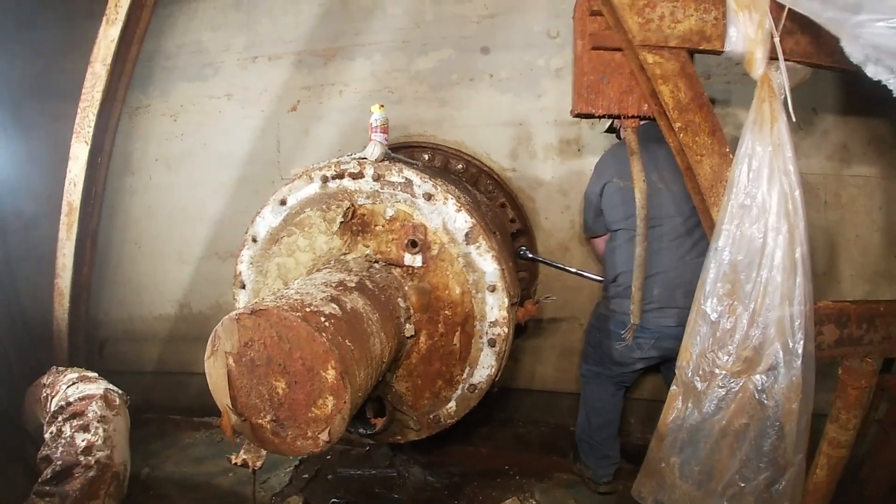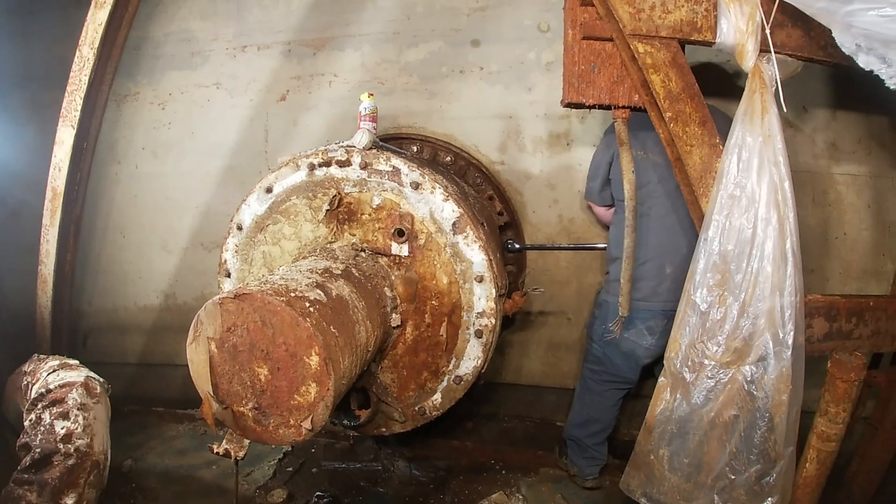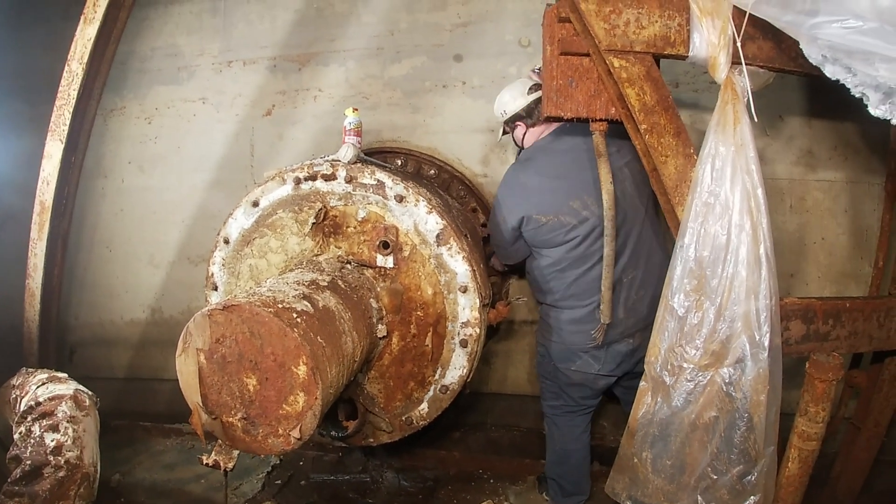Hey guys, welcome back to Atomic Underground. My name is Nick. Today we're pulling the blast follow-up level to the launch control center. Enjoy!